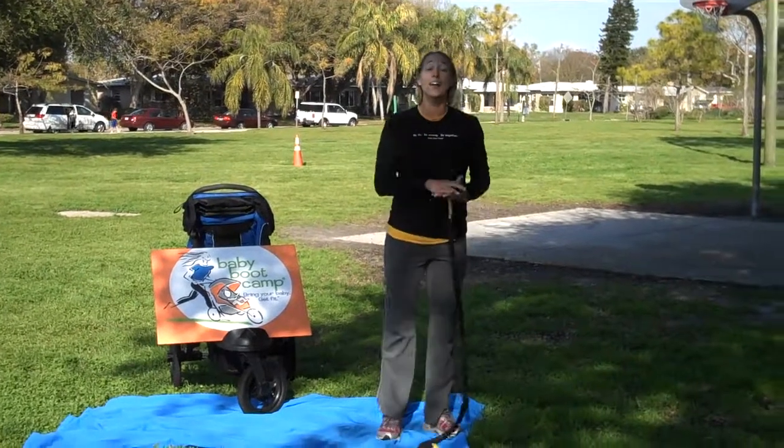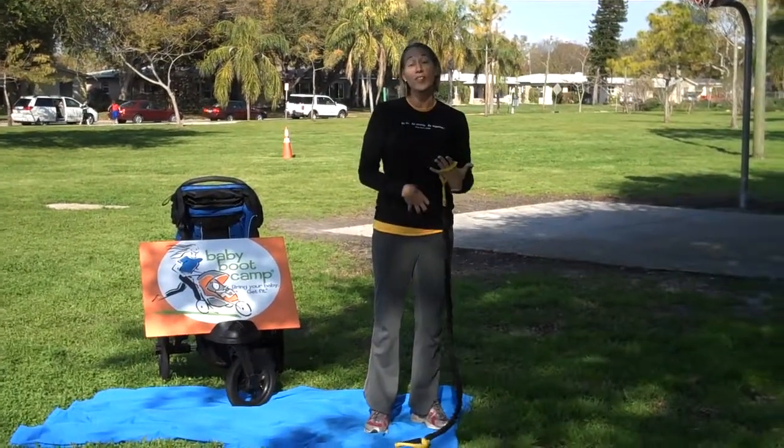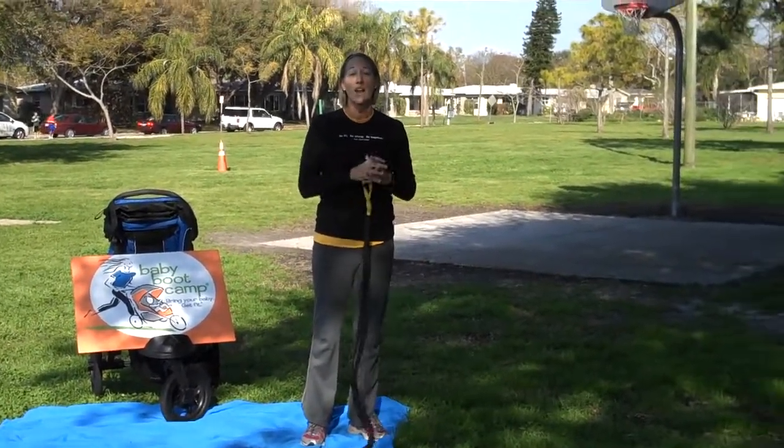So that's our movement of the week. Next week check back for a great core stability movement for core love of the Mother Love Fitness Challenge. Check out www.babybootcamp.com for more information.